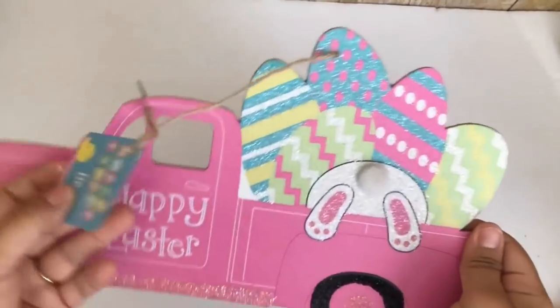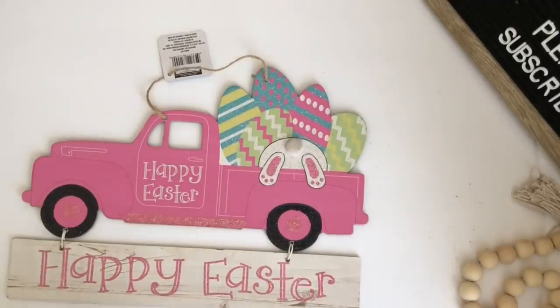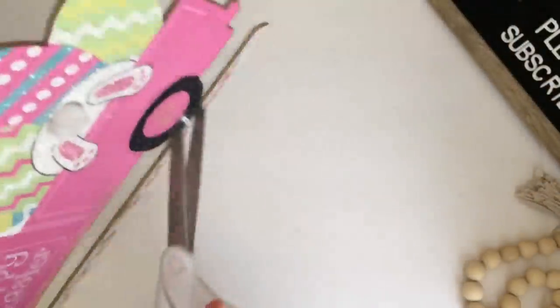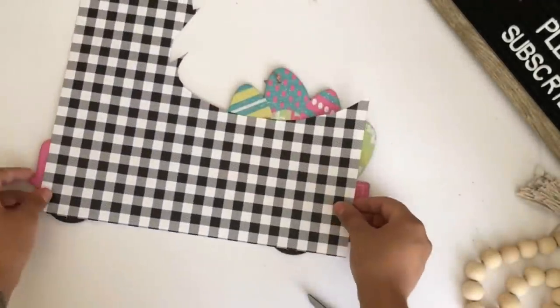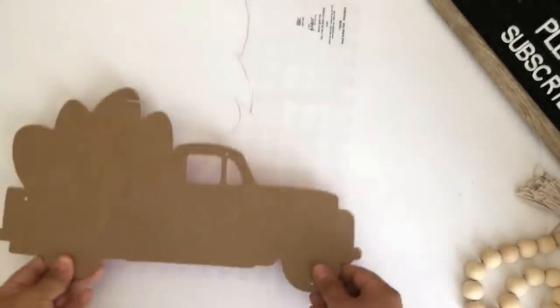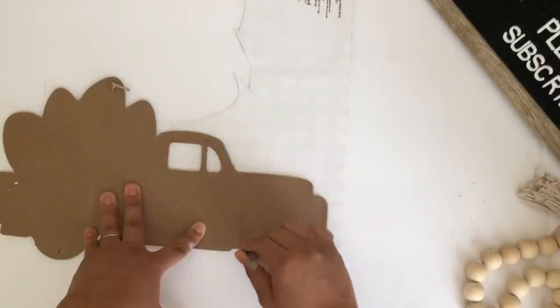I will be using this Easter truck I got back in Easter — I decided to use that instead of the wooden one I recently got from Dollar Tree, so you can use either one. The first thing I will be doing is removing the tags and removing this 'Happy Easter' sign at the bottom. The next thing I will be using is this buffalo check paper I had — an extra piece from a previous video from Hobby Lobby. I will be flipping the paper and the truck over so I can start tracing it, starting with the front of the truck first.